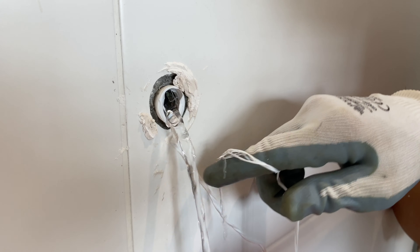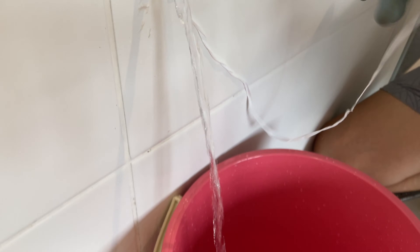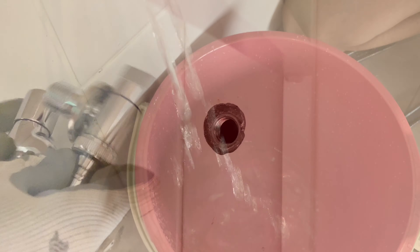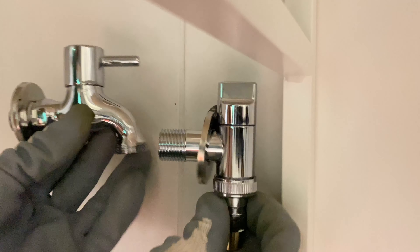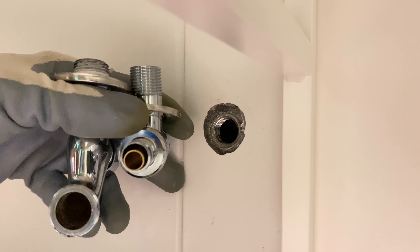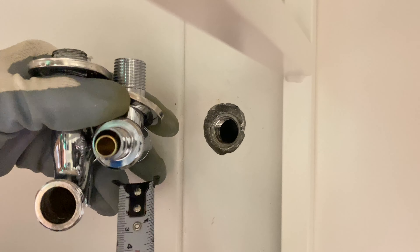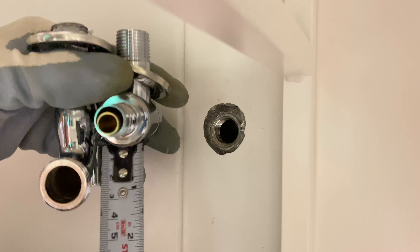Or else your house floor is flooded. Then remove all the tape. And this is the new one I bought from the shop. Why I choose this type of washing machine faucet is because I want to save this one and a half inch space. This one and a half inch length is important.